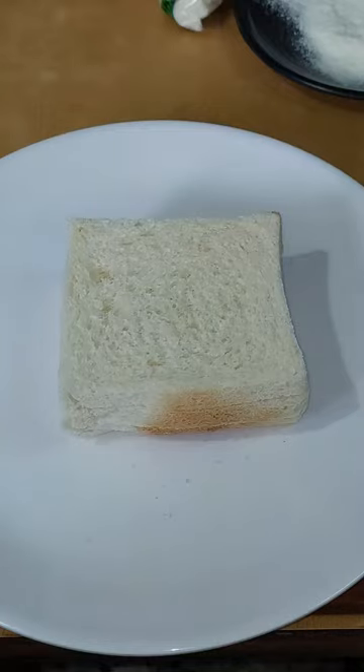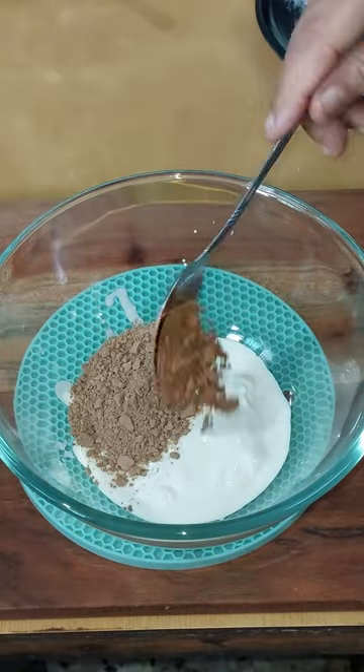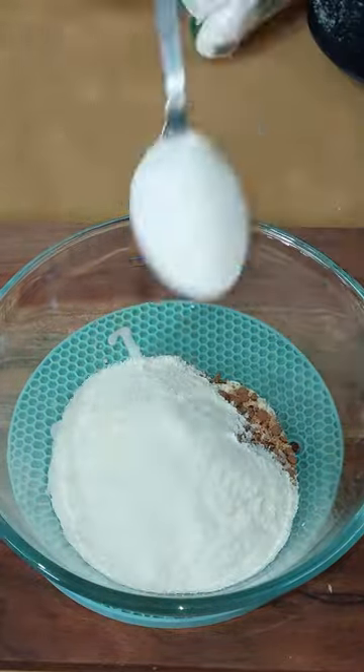Take 4 bread slices, 100 gram fresh cream, 1 tablespoon chocolate and cocoa powder, coconut, sugar and milk powder.